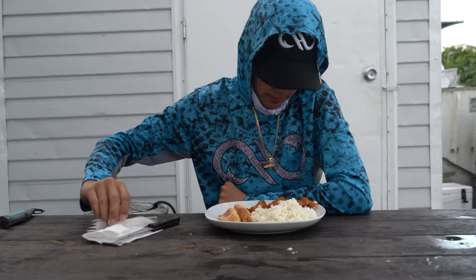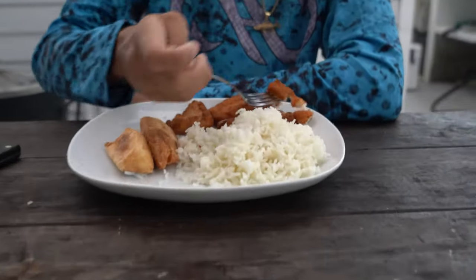Now that our fish is done — enjoy! We're going to get a little piece of fish here. Wow. Very good. Amazing guys — make sure to try this recipe out. Don't forget to like, subscribe, and comment for more.